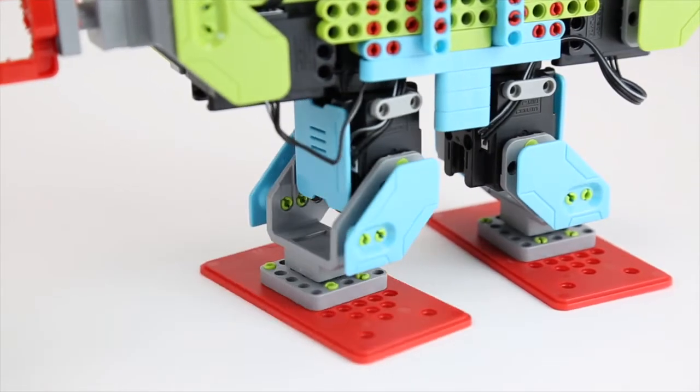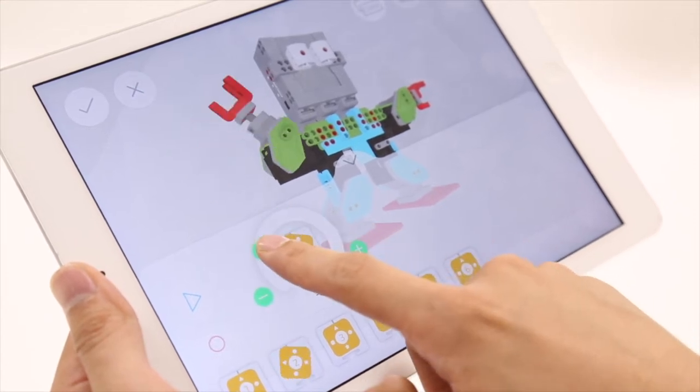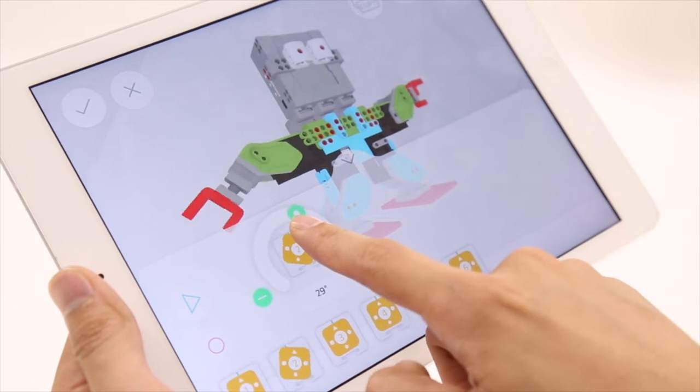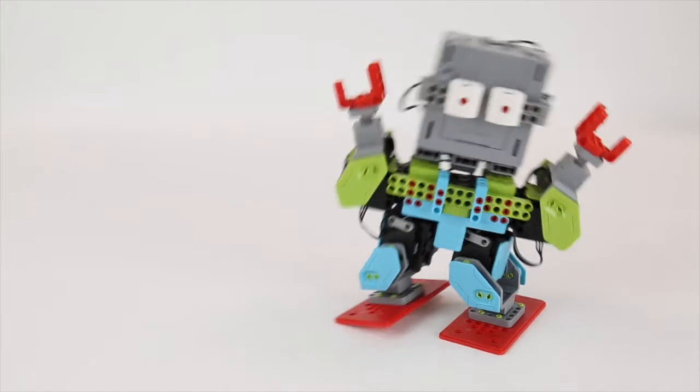Jimu servos are unique from DC motors in that they allow users to have more control over creating movements and actions. With Jimu servos, the user can determine the angle and speed at which they would like to move the servos, allowing for more accuracy and control.